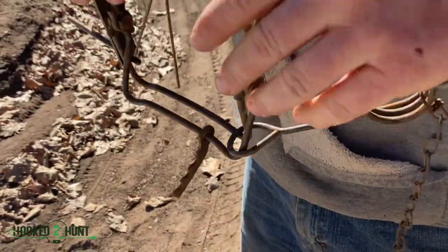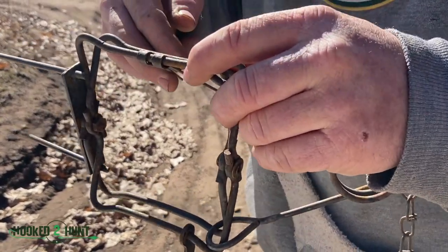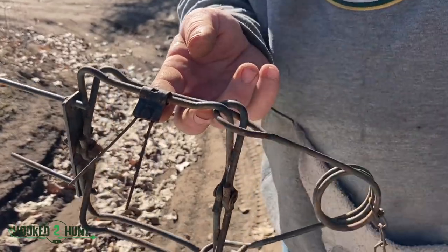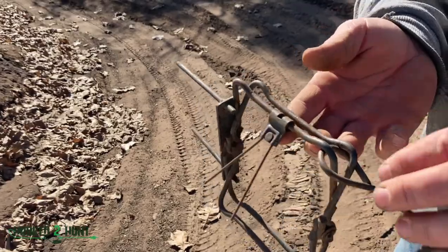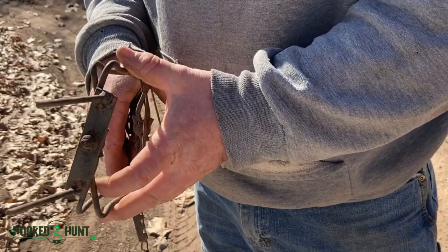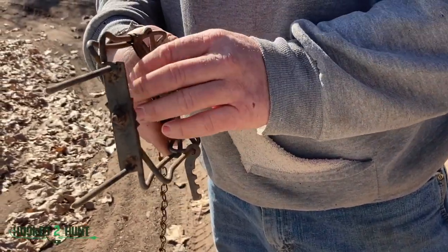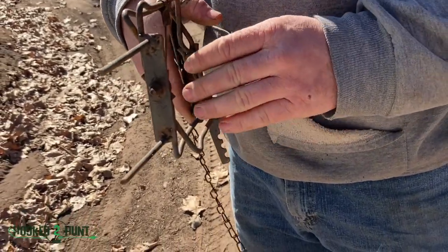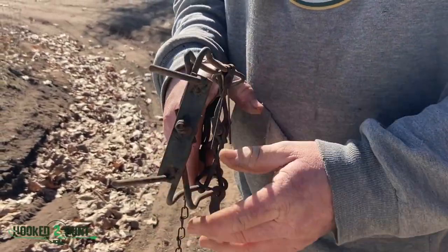When you set it, you only want the trigger to travel just a little ways. You don't want to come back and find your trigger is set halfway through and you don't have an animal — that's a bad day, so you want to tune them up. The 110s here don't really hurt. A couple years ago at a trapping convention, I fired the same trap on my hand three times in a row showing kids — it didn't break any bones, didn't cut me or anything.